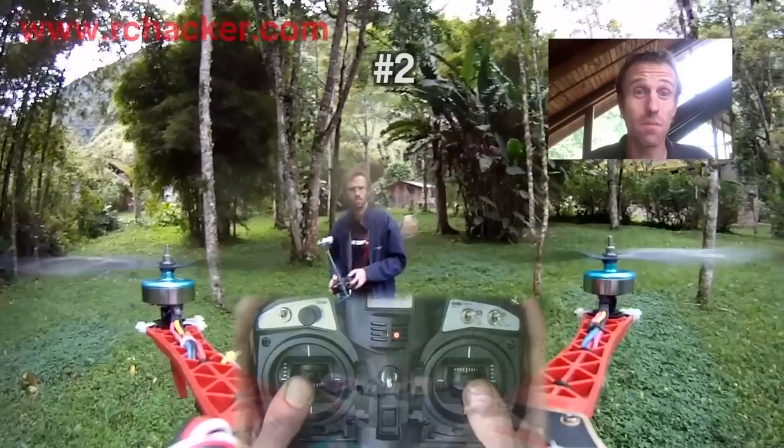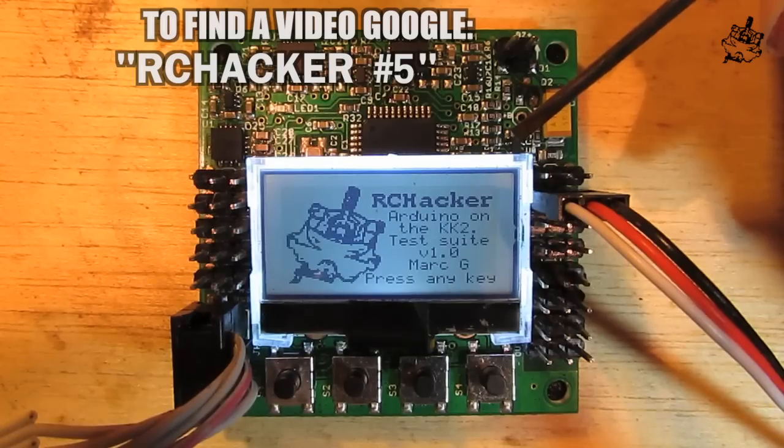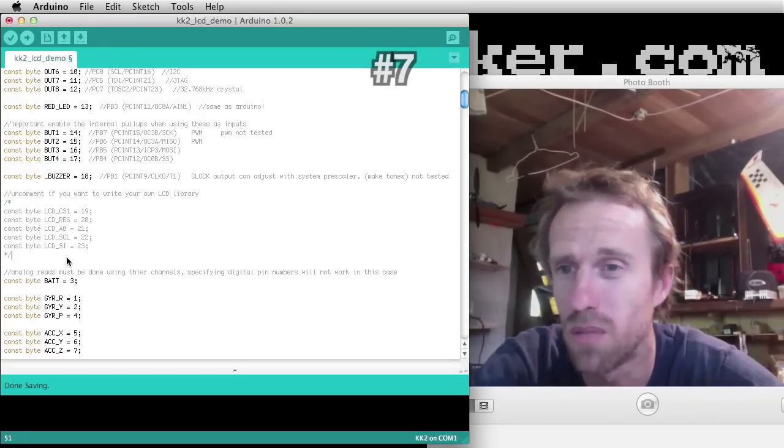Hello, my name's Mark and these are my first 58 videos. This is for FPV. It's similar code to what's used in the Open Aero. Write your own LCD library with.